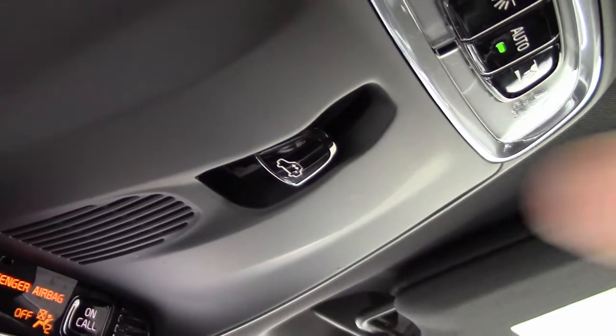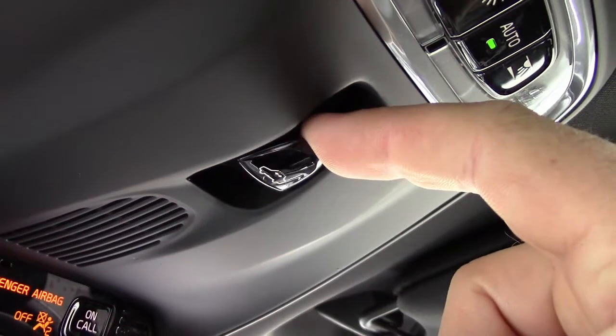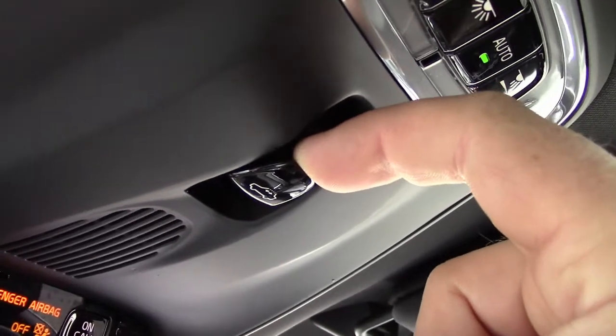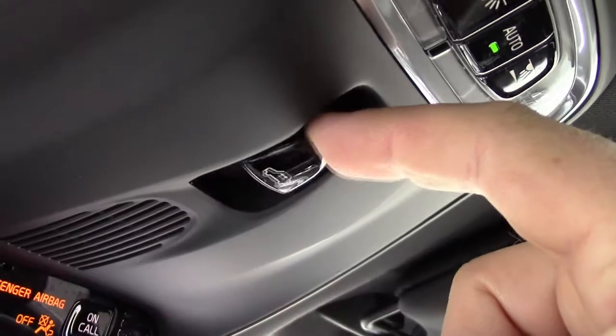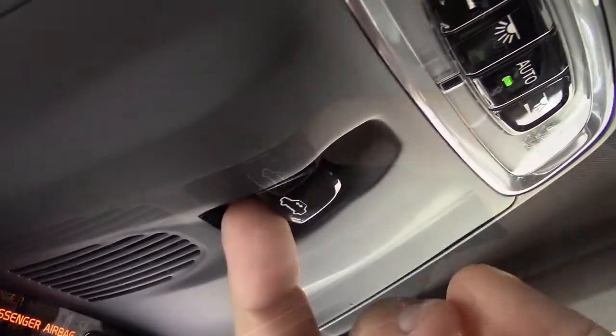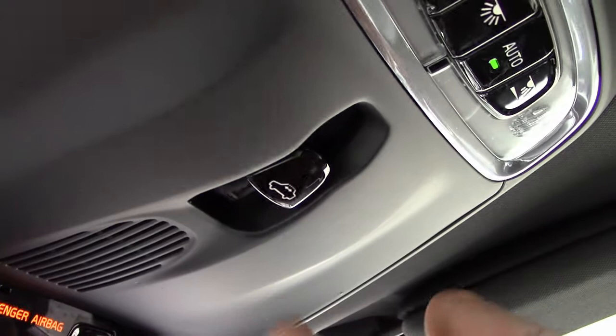The switch itself looks like a standard toggle switch but it actually has six positions: the default position which the switch returns to after you release, forward partial, forward full, back partial, back full, and up.